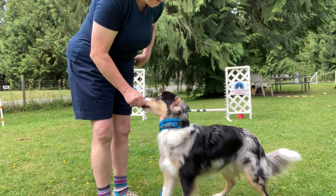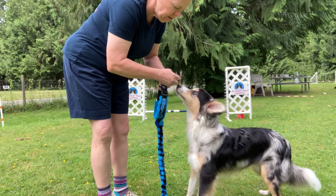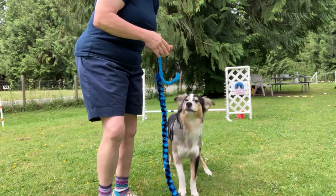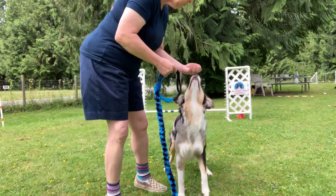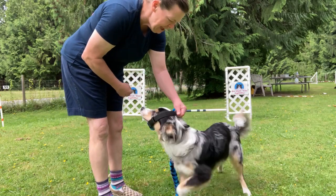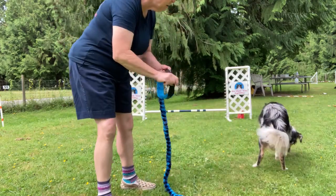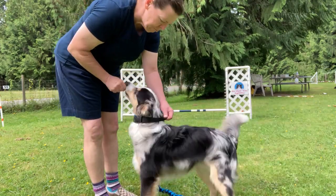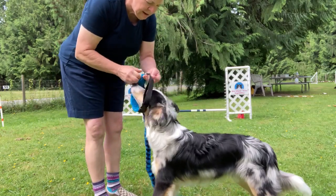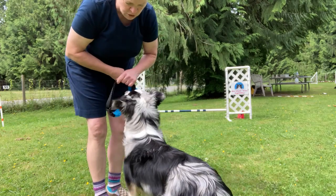Once he's doing it nicely and willingly coming into the collar, then I start to label it. I don't label it in the very beginning — I wait for them to understand and want to do the behavior before I label it. 'Get dressed!' — yes, good boy! If he struggles going back over his head, I would open it up a little bit to give him more room to go in and out without stress.